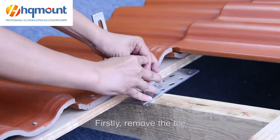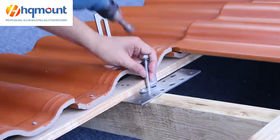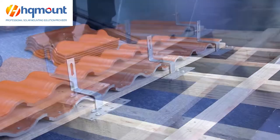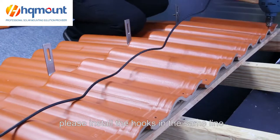Firstly, remove the tile and fasten the hook with wooden screws. Then put the tile back. In this step, please install the hooks in the same line.